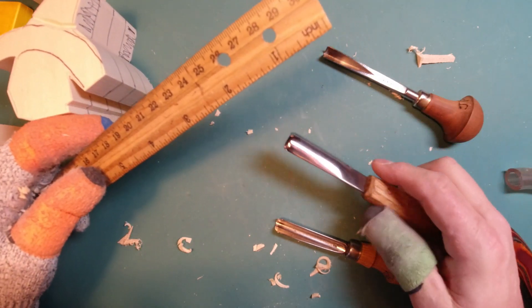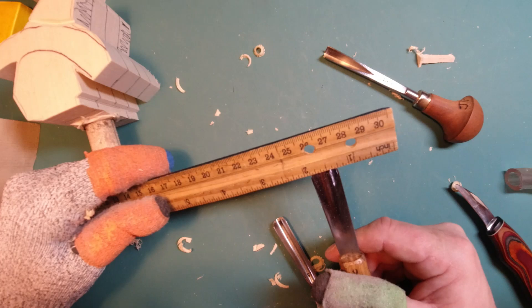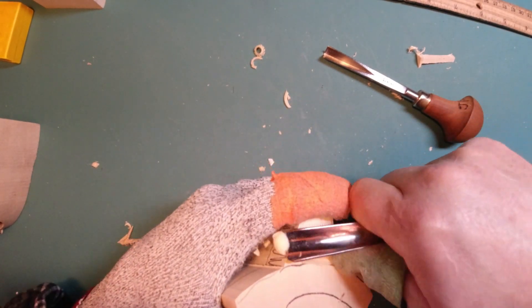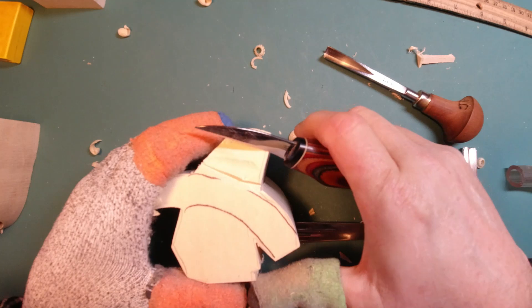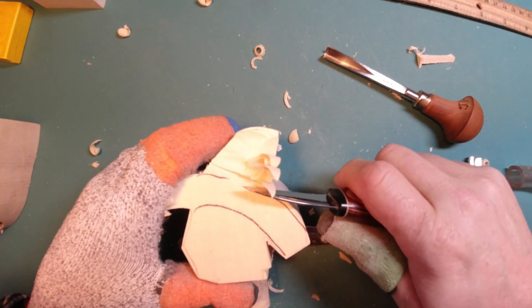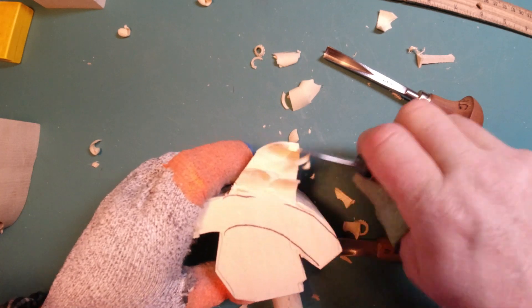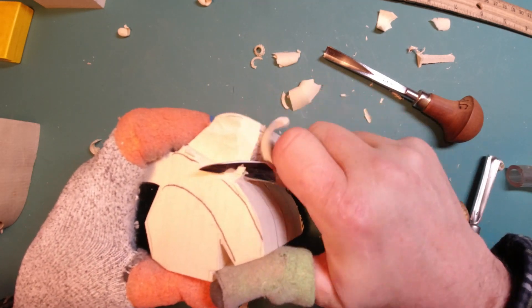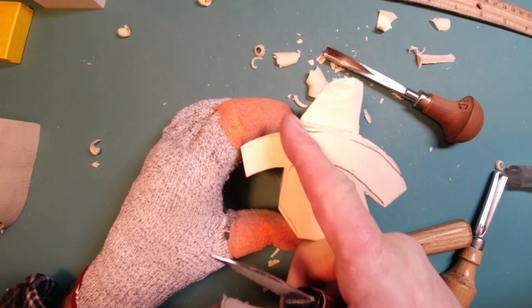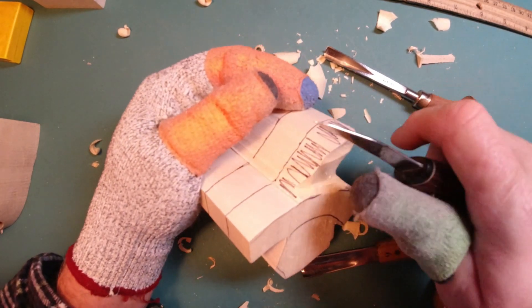With the wider gouge I can come in and just hog out a lot of wood. Then I'll come in with a big knife and just cut out those pieces of wood. On the back of the hat I'm going with the grain. On the front of the hat the grain's running this way, so as I cut it gets a little wonky and wants to split — so I've got to be careful doing that.